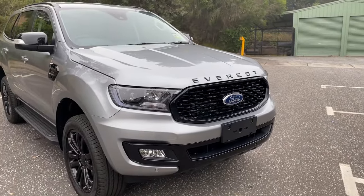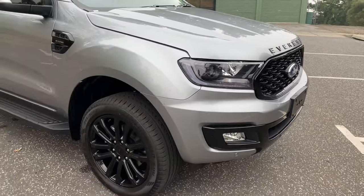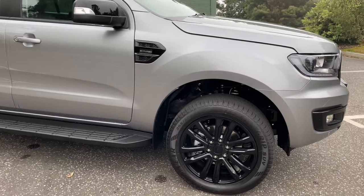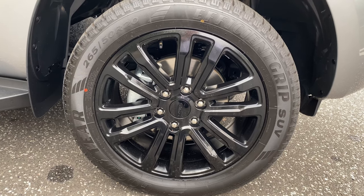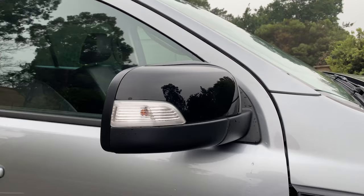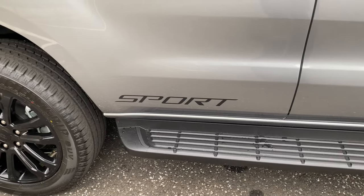As a 2020 model we have the new bi-LED headlamps, which is standard on Trend and Titanium. Coming around to the side of the vehicle, you can see it's got different wheels — these are actually 20 inch wheels, whereas you'd normally get 18 inch wheels standard on the Trend. So we've now got 20 inch wheels, the same size as the Titanium. You've also got the black gloss door mirror caps and the little black inserts around the bi-turbo badge.